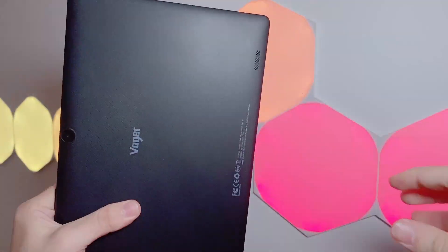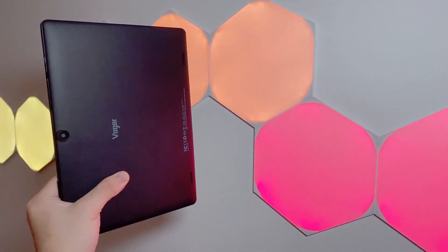On the back of the device we see those two speakers at the bottom, which are really sub par. I liken the sound quality to listening to an old timey radio underwater through a tin can. It's completely possible to listen to, but I would really advise using headphones or any other way of listening to music. These speakers are really not that great.